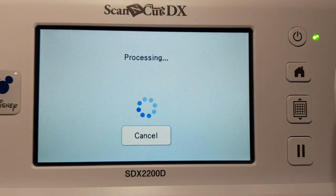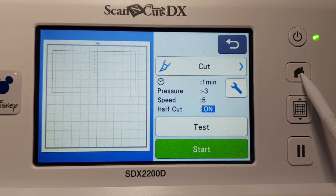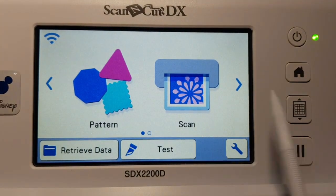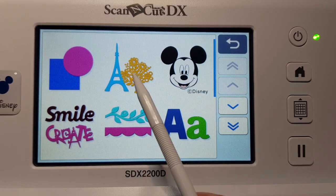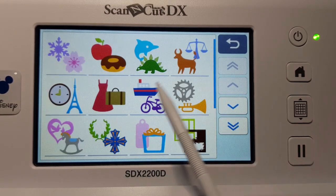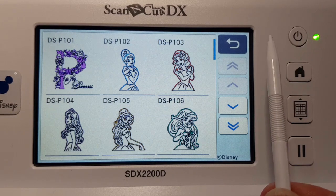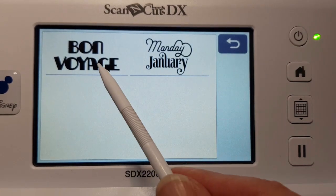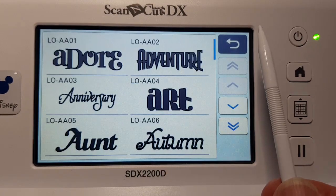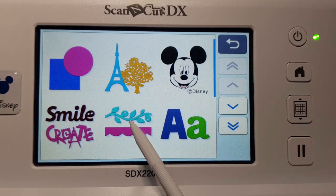Go OK, then once again select cut and either do a test or start. I've already tested so I would just choose start. To go back home, press the home button. If you wanted to choose something from your ScanNCut machine memory, go into that screen and work your way around until you find what you want. On a Disney model you'd have the Disney ones, borders, wording — just pick something you like.